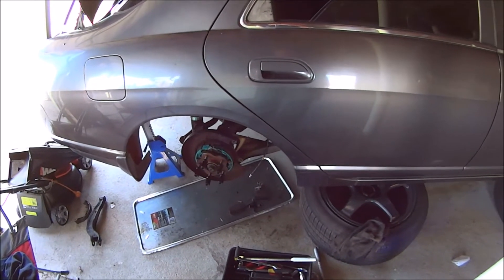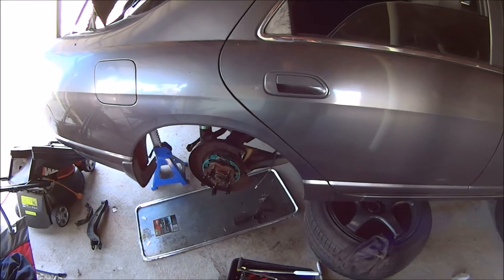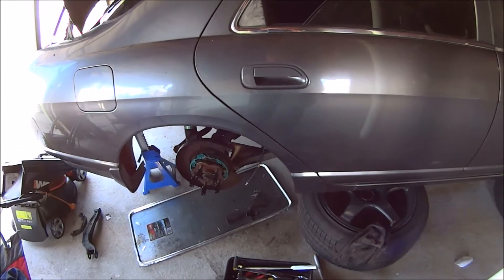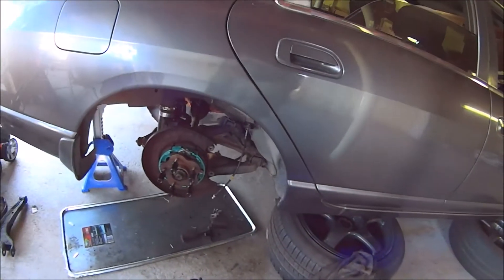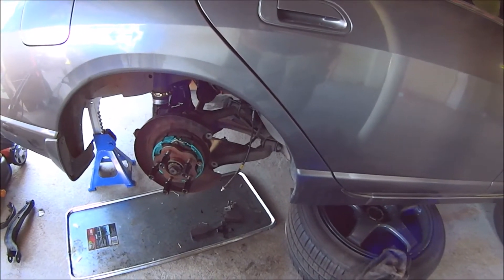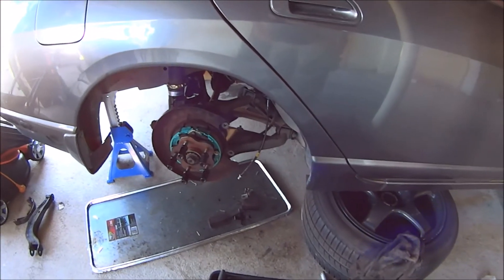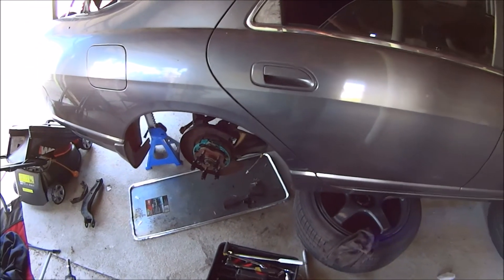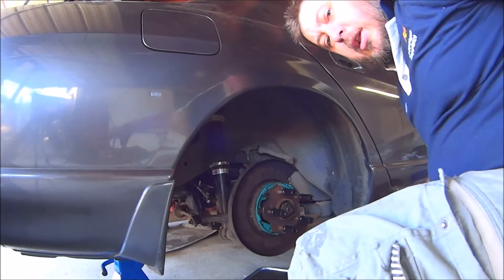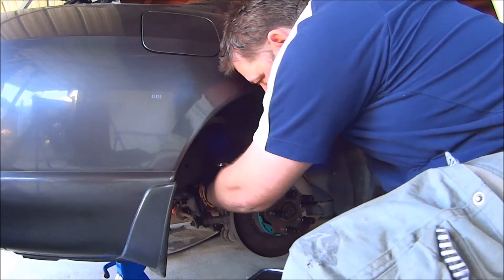In my sort of excitement to do those — despite the fact it took over a week because I did one one week and the other the next week with other stuff happening — it slipped my mind. I should still be able to grease it in there using the same tactic: loosen the outside, loosen the inside, then get in there with some grease and the boot.